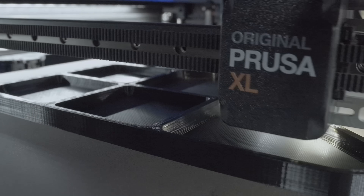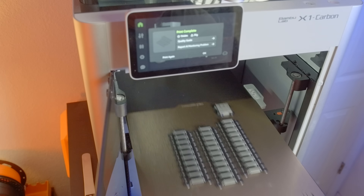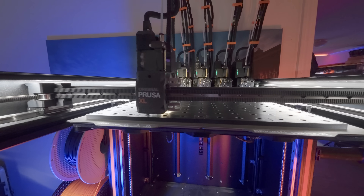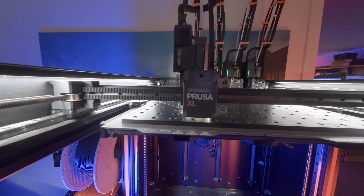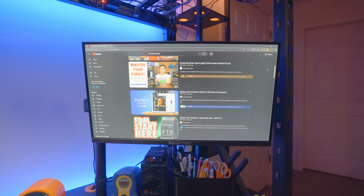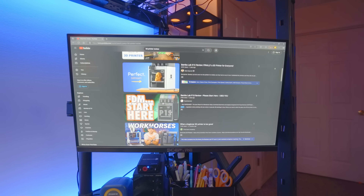If you happen to be a 3D printing enthusiast or even a content creator, you've undoubtedly noticed just how quiet the various maker brands have gotten over these past several quarters. Presumably, this spells trouble for the traditional review circuit, so get ready for some clip shows.